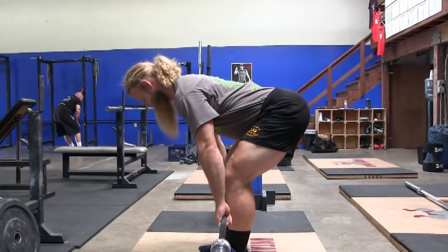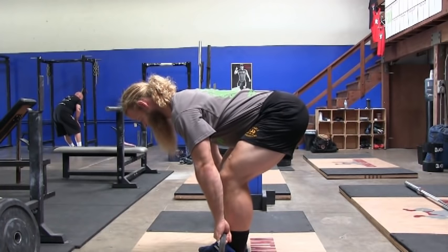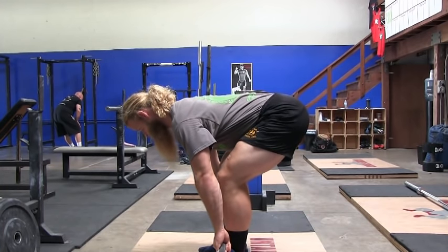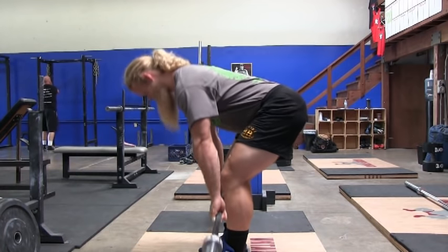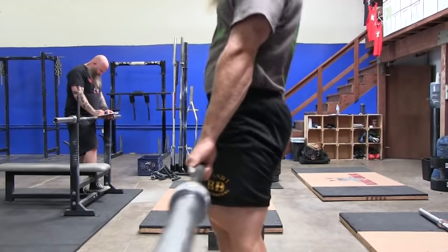Once you have reached the end of your hamstring flexibility and you feel the stretch in your hamstrings, you have now properly loaded the hamstrings. Reverse the movement by pulling with your hamstrings and snapping your hips through by squeezing your glutes together.